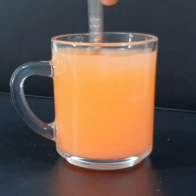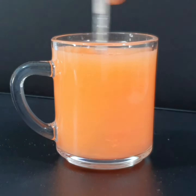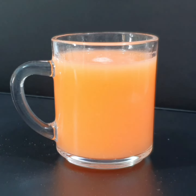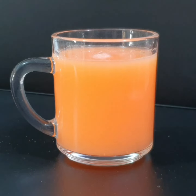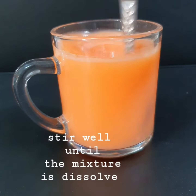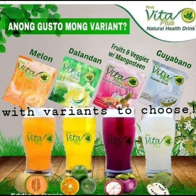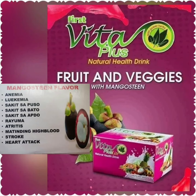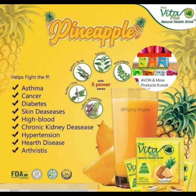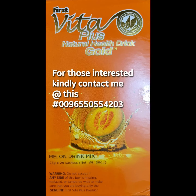This is the composition of the recipe — the texture of the ingredient, then the cut, and the product is done. Let's get started. Thank you.